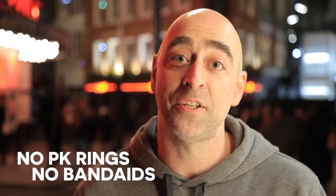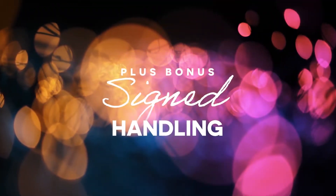And no, you don't need to wear a PK ring or a plaster on your finger. It's super easy to perform. Reset in seconds. Owen, did we mention? It can be signed.